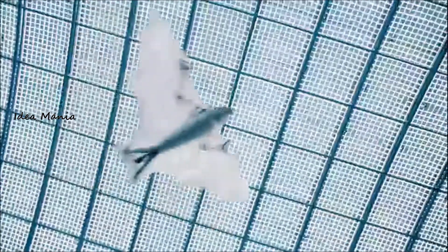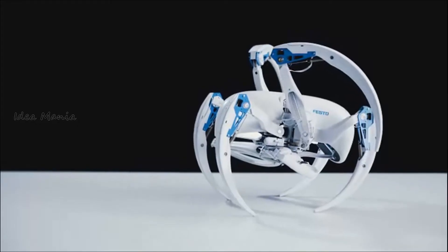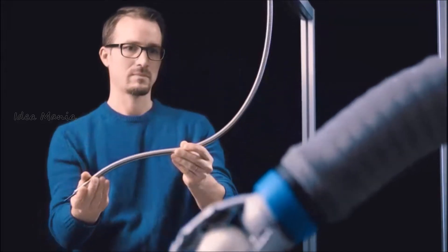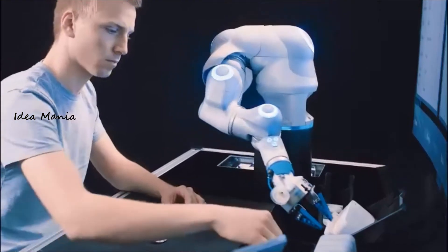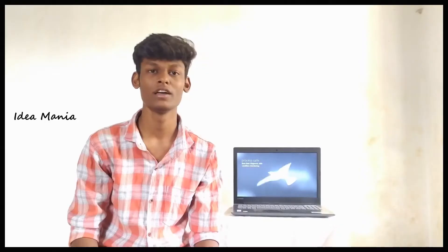If you look at this company, you can see that there are 20 employees in this company. If you look at this smart pad, you can see that in November 2016, there is official information.